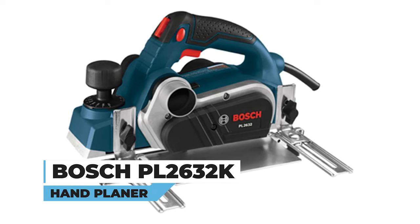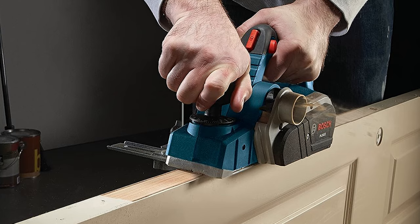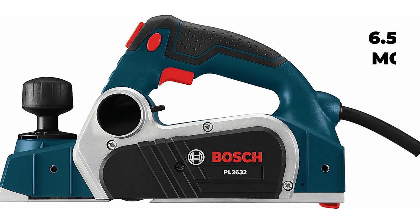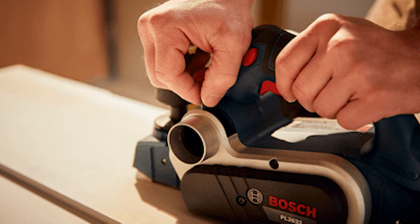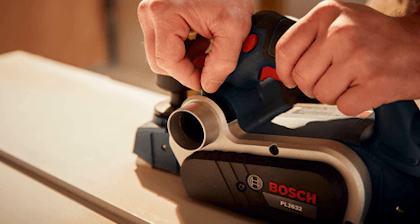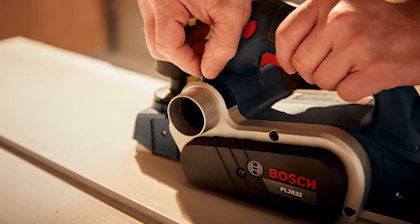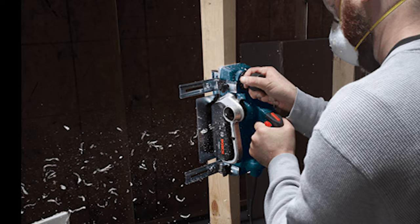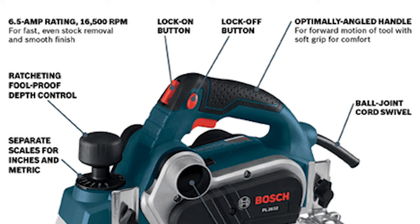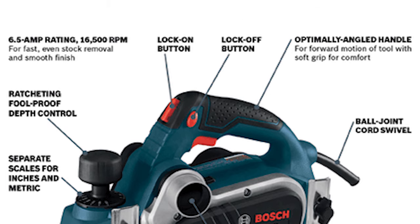Bosch PL 2632K Hand Planer. Experience woodworking excellence with the Bosch PL 2632K Hand Planer. Powered by a 6.5-ampere motor, it boasts a rapid 16,500 revolutions per minute for swift stock removal and a flawless finish in both soft and hard woods. Weighing a mere 6.3 pounds, it's a lightweight powerhouse, featuring an ambidextrous lock-off release button and a convenient lock-on button for extended operation.